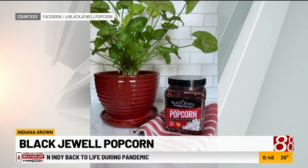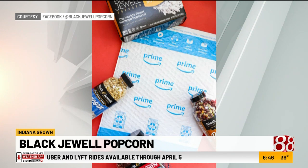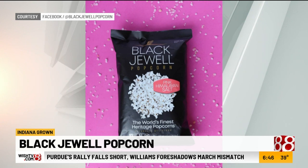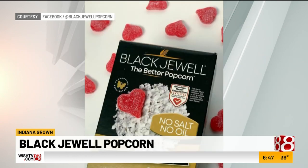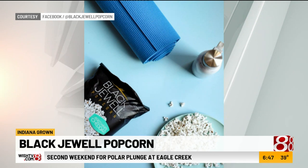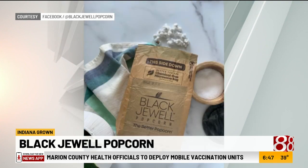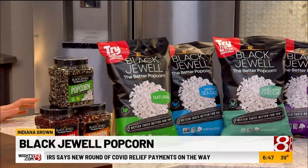Is there any kind of benefit to going with the black popcorn? Yes, it is higher in antioxidants. Think about blackberries, blueberries — those darker fruits and vegetables have higher antioxidants. We've also designed a better-for-you line. We keep all the ingredients we add to our prepared microwave and ready-to-eat products very healthy — we're conscious about fat content and sodium content. We have a no salt, no oil microwave product that doesn't have anything added to it.